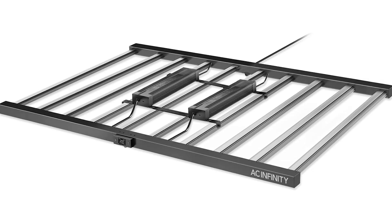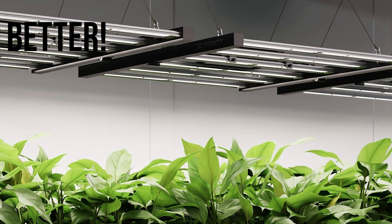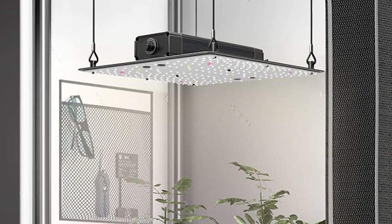What I want to talk about is why these strip light LEDs actually are better for an indoor growth environment than these larger panel LEDs, based on what I've noticed in my experience using both of these.